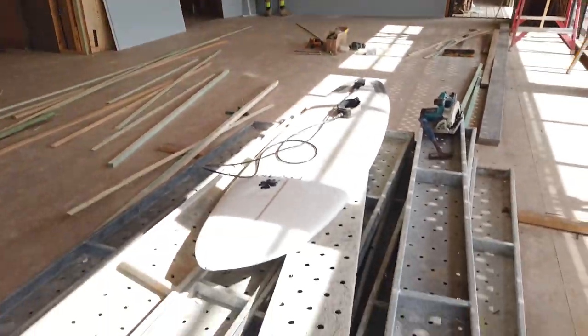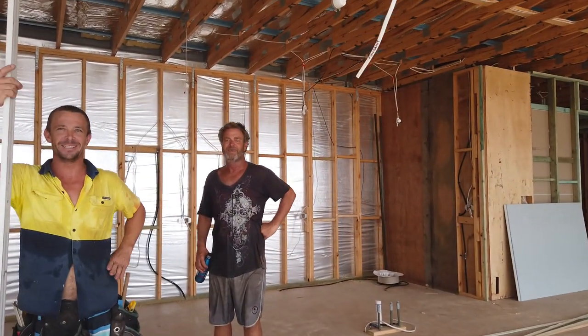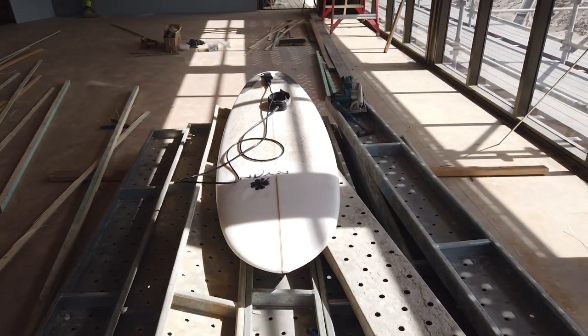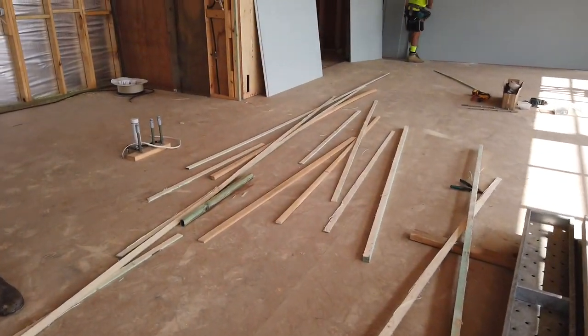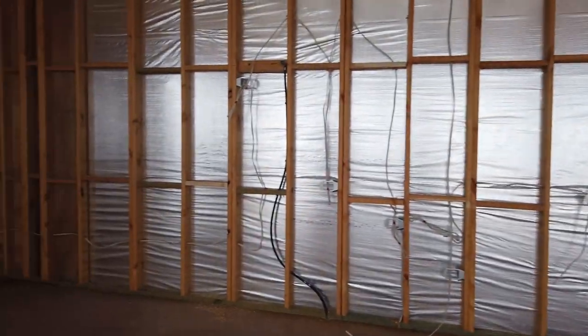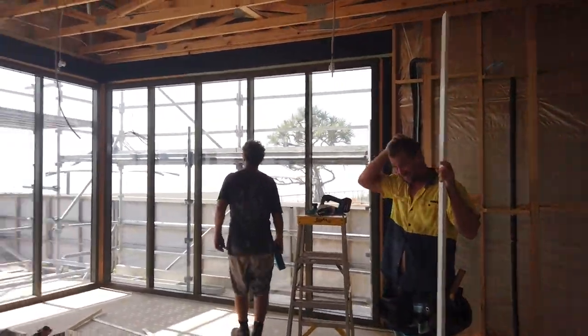Whose surfboard? You missed out this morning, didn't you? Yeah, did you? He got here in time to see me get a few bulbs. Oh really? At the front here? Yeah, okay, they'll pass in.